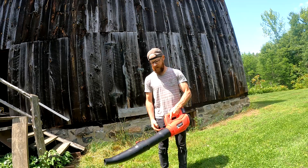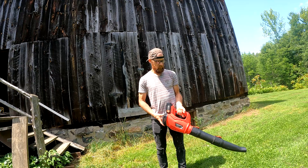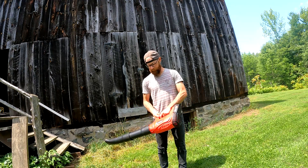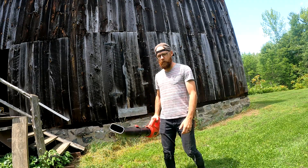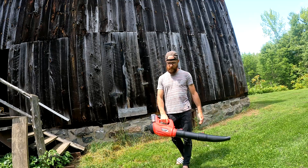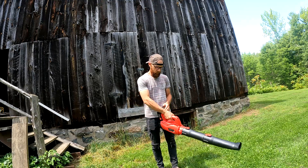I'm used to using a Stihl electric blower at my job — I think it's the BG57. Probably not a fair comparison, but that blows the pants off this thing. It does have decent airflow, but for me the amount of time it takes to reach full power is not acceptable.